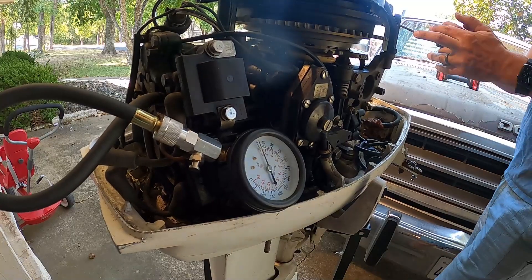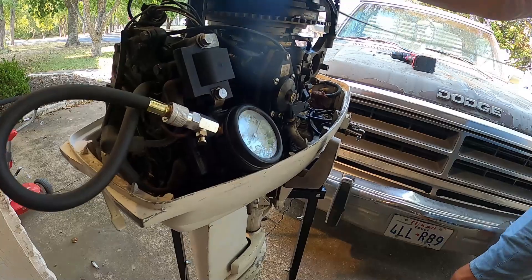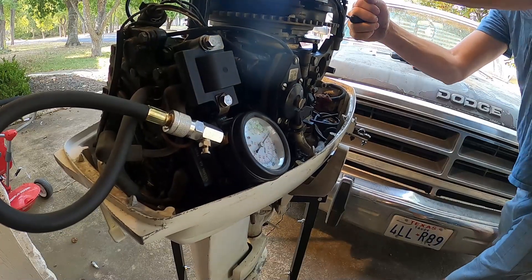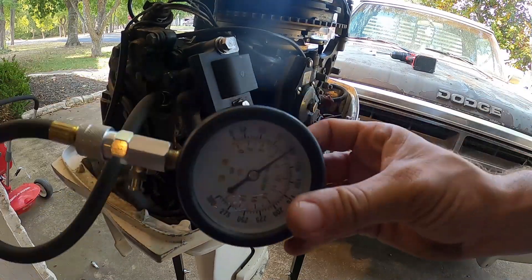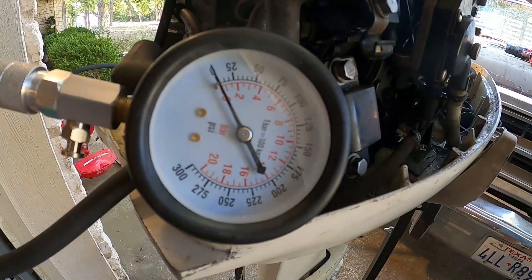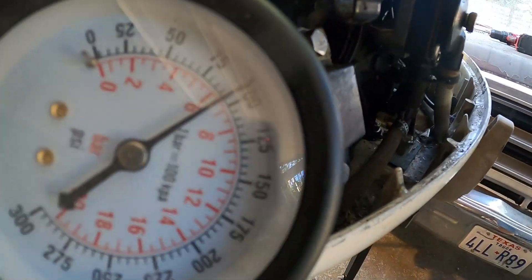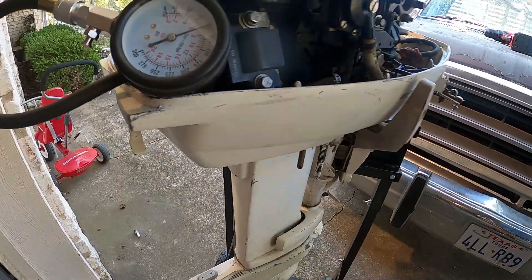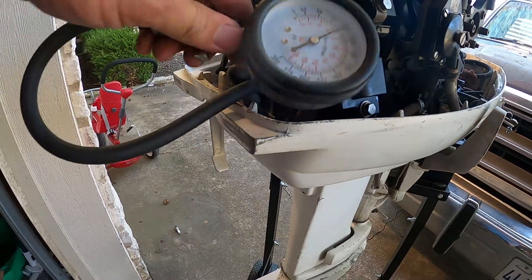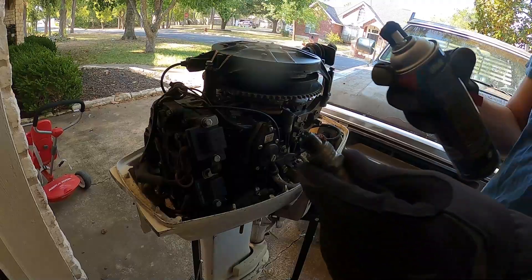Now for the compression test. This is the first time ever trying to pull a motor over with this cart — this motor is very hard to pull over, so we'll see how this goes. Right at 100 on number one, pretty good. Cylinder number two — also right at 100. That is more than adequate for this engine to run.